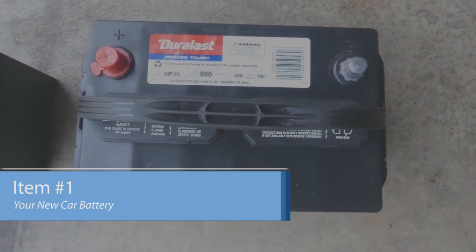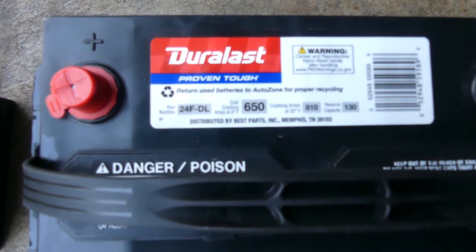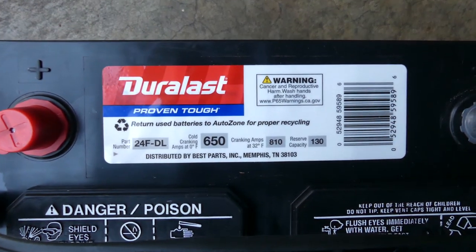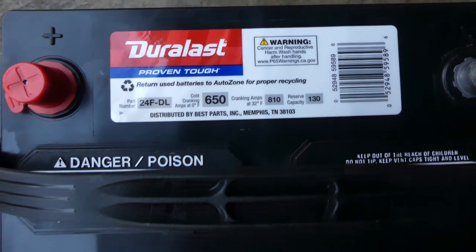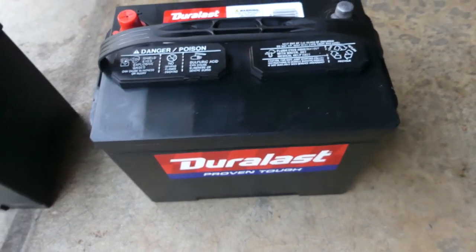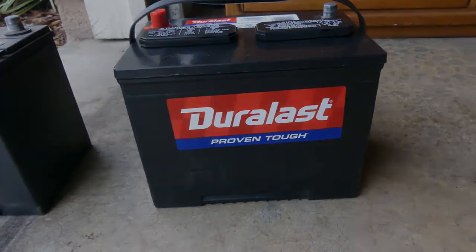Obviously, the replacement car battery. I'm using a Duralast 24F-DL battery that I purchased from AutoZone for $149. This battery carries a 2-year warranty with 650 cold cranking amps at 0 degrees Fahrenheit and 810 cranking amps at 32 degrees Fahrenheit. I've had a great experience with the Duralast brand before and would highly recommend it. If you have a better experience with another brand, please comment below — I would love to hear from you.